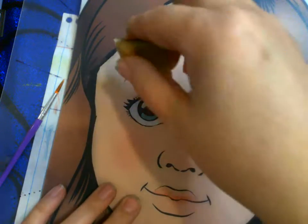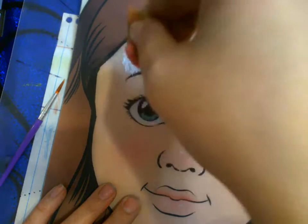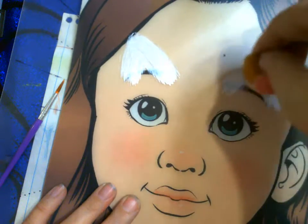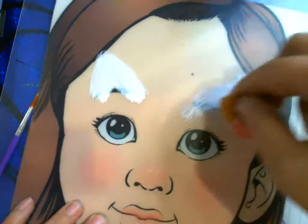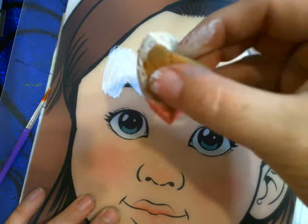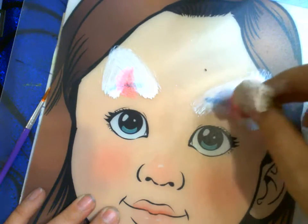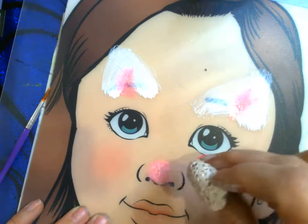Cat ears are triangle shapes, so you can pull and drag to make your triangle, or you can pounce up and down. Then I can flip to the pink side and throw a splash of pink inside the ear.